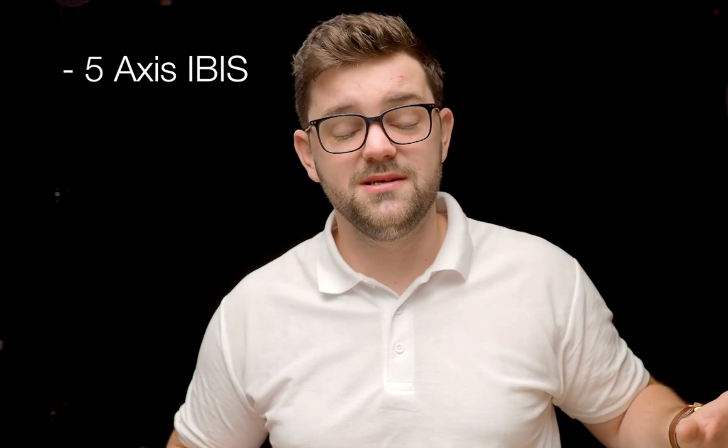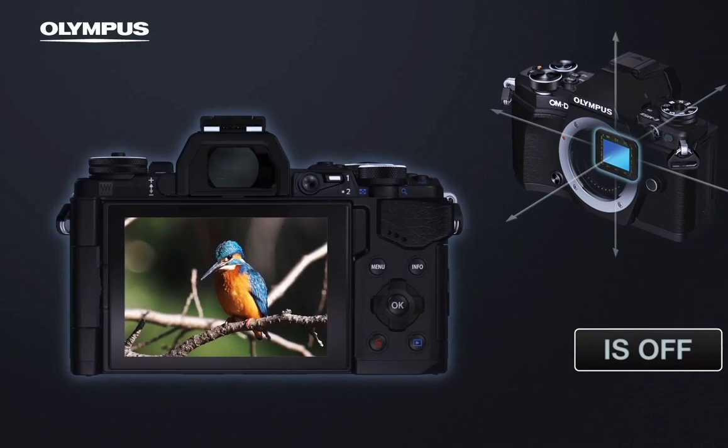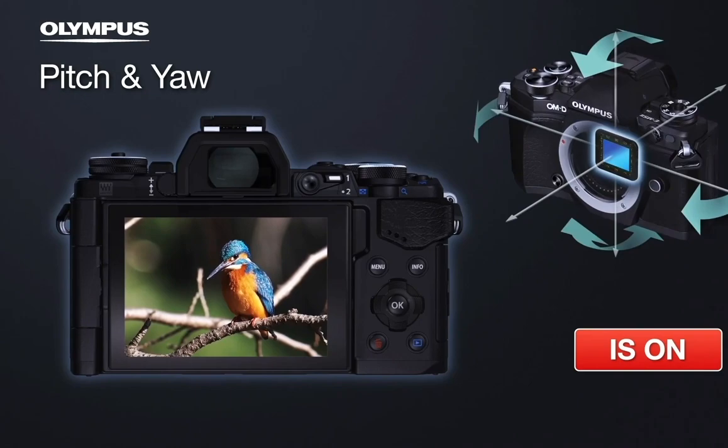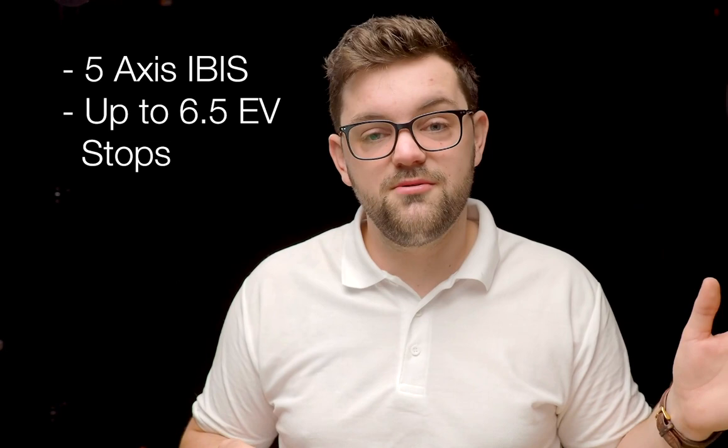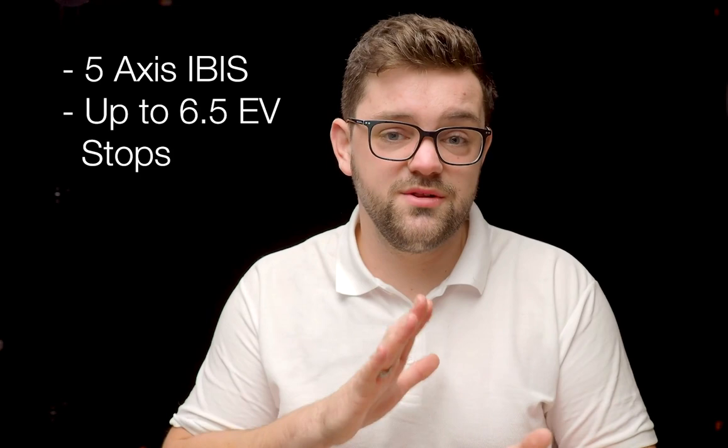The in-body image stabilizer is one of the best features here. Because it works in the body, it functions with any lens — including older manual lenses — so regardless of what lens you use you get full five and a half stops of image stabilization across all five axes. The sensor moves to combat your movement, and it's the same sensor movement used for the high-res mode. If you pair it with compatible lenses you get up to six and a half stops, which is class-leading for this category. It works for both photographs — including slow shutter speed handheld — and video.